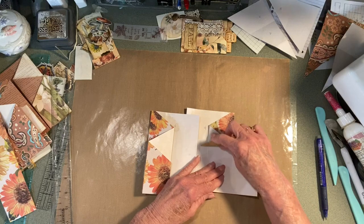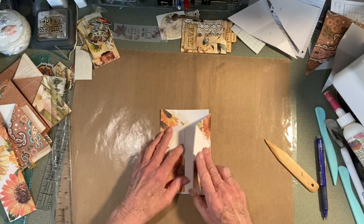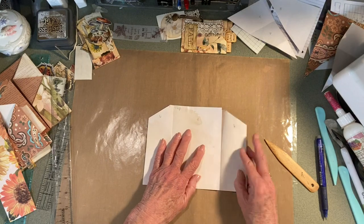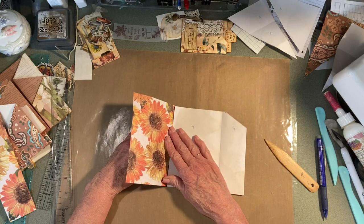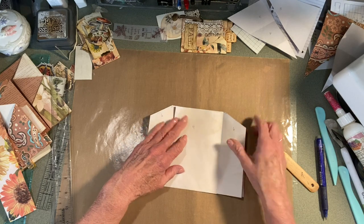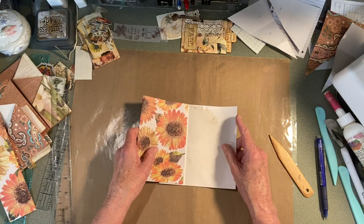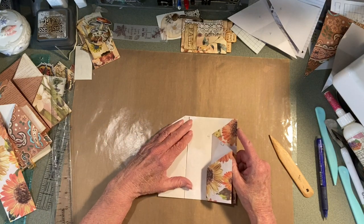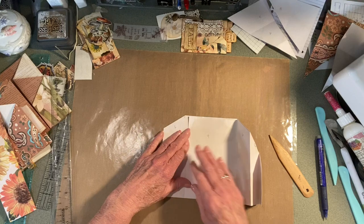Actually these are really pretty easy to do — it's just a matter of getting it lined up right. So this side in here I was going to leave pretty much plain for journaling. What I did on my other one is I actually put it this way, and then it opens this way and I put a belly band on that side.